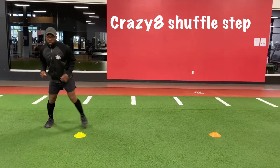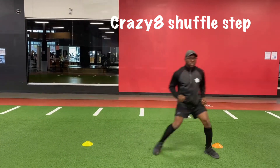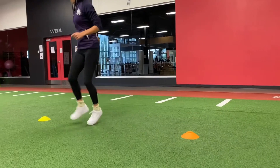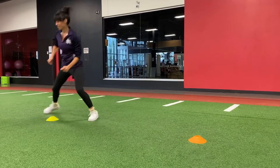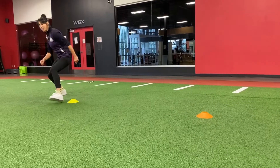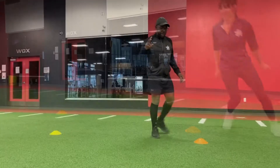This drill is going to help you gain speed and quickness while playing any sport. Good job, Jeanne. And as you can see, at first she was a beginner at it, and slowly she's getting the pace. Don't be scared of trying new stuff.